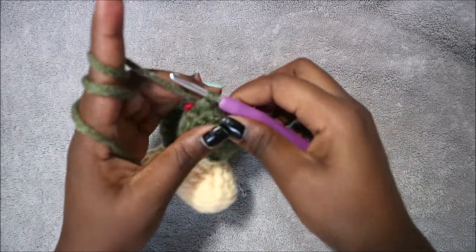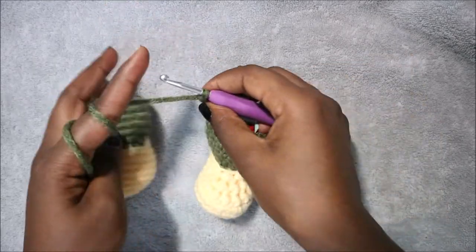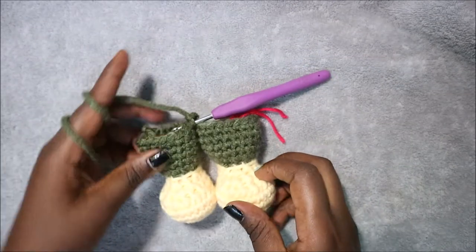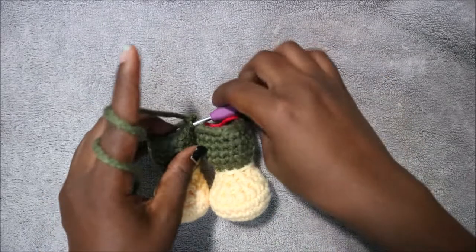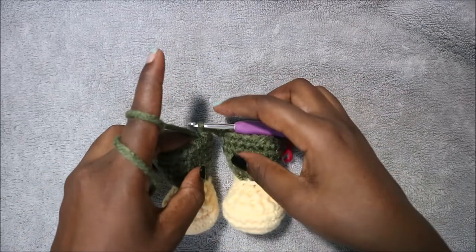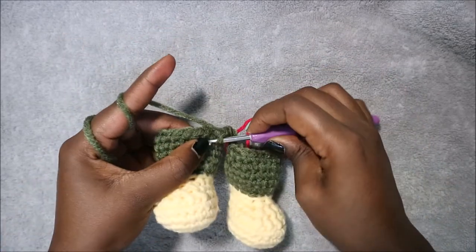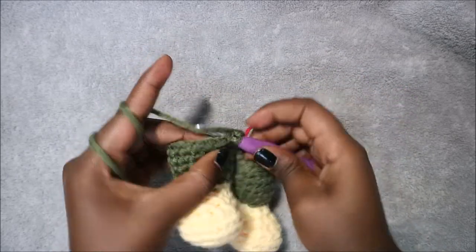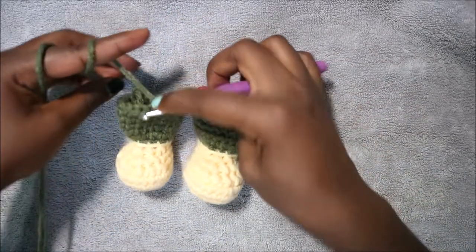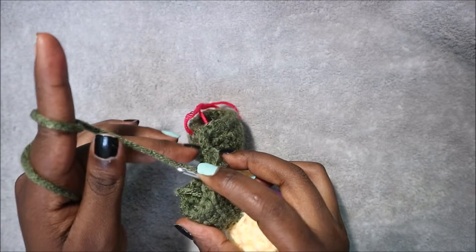To join the two legs together, first do a chain 3. Then take your other leg and do a single crochet, making sure they are in line together so your doll looks good. Continue single crochet all the way around for the first leg for a total of 18 single crochets.